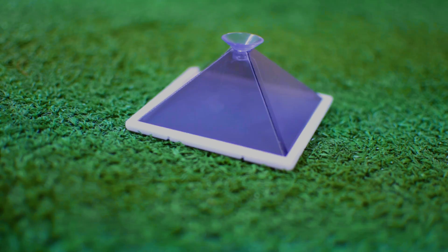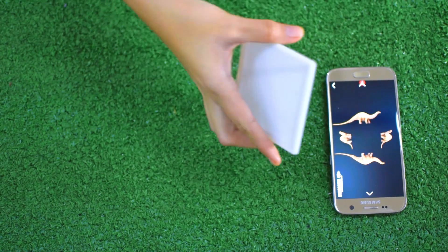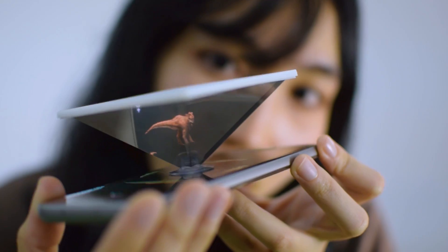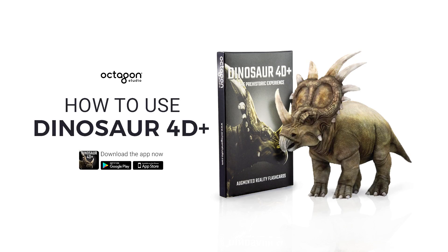Choose the holo mode feature to see the 4D animation inside the pyramid hologram. Please make sure that you are in a dimly lit room to see the optimal hologram mode. And that's how you play with the Dinosaur 40 Plus cards and app from Octagon Studio. Have fun!